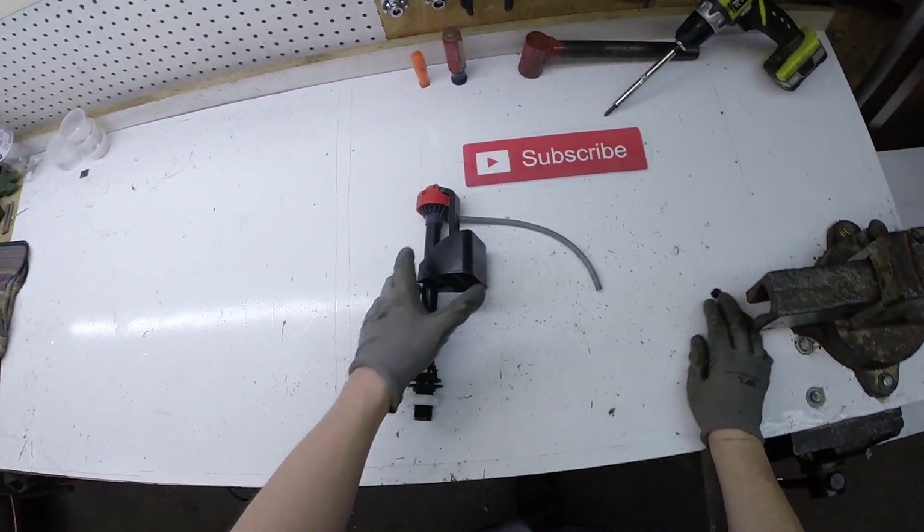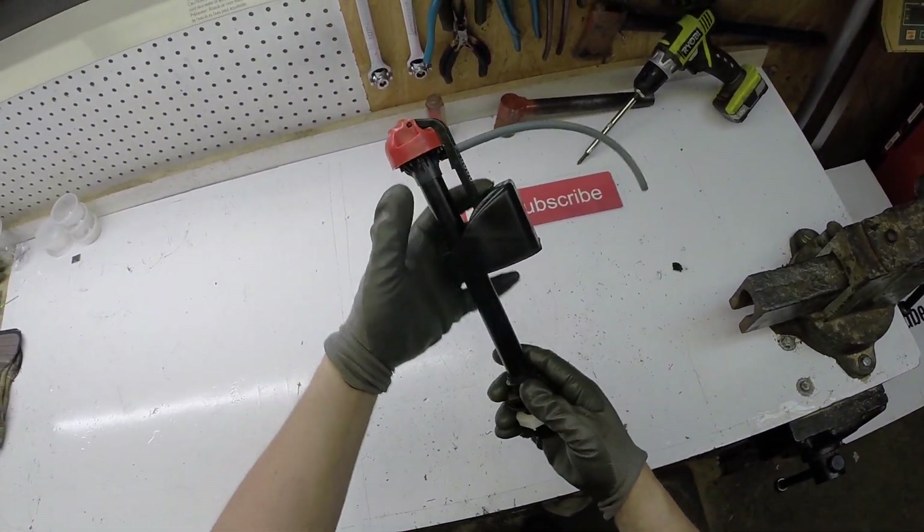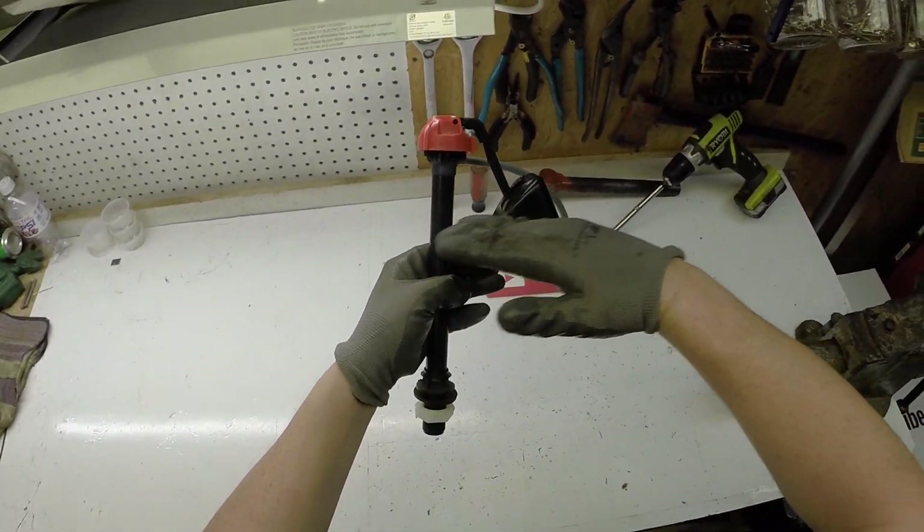All right, tonight we're going to try to scrap this. This is a flushing toilet unit float thing out of a toilet — out of a low-flow toilet.